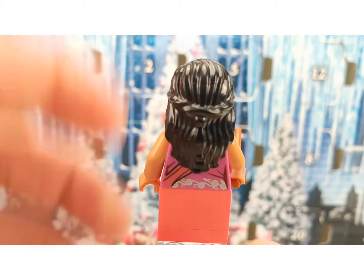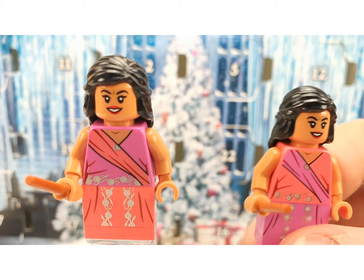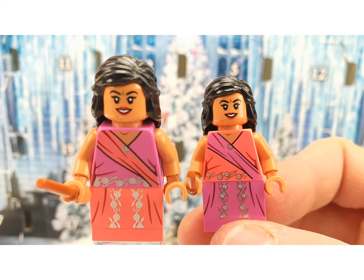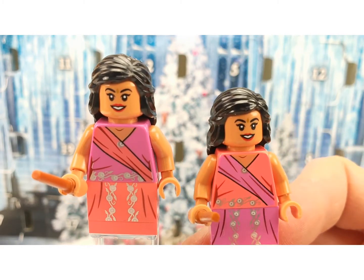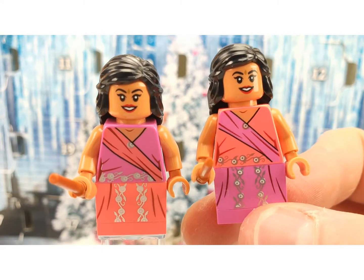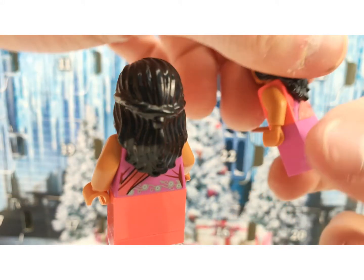Her sister Padma has the same print but in different colors and slightly different details. She has the same face print as well.